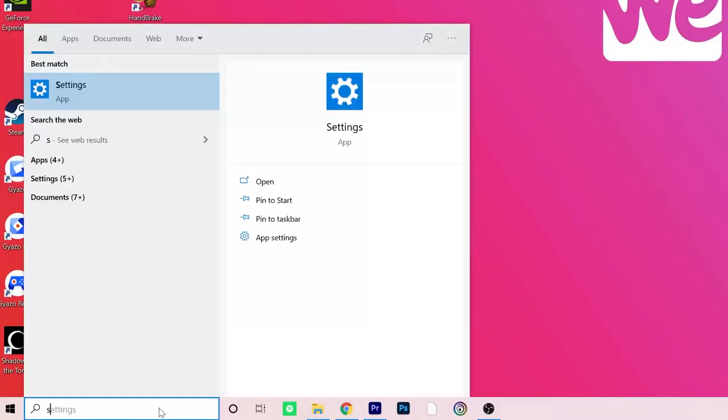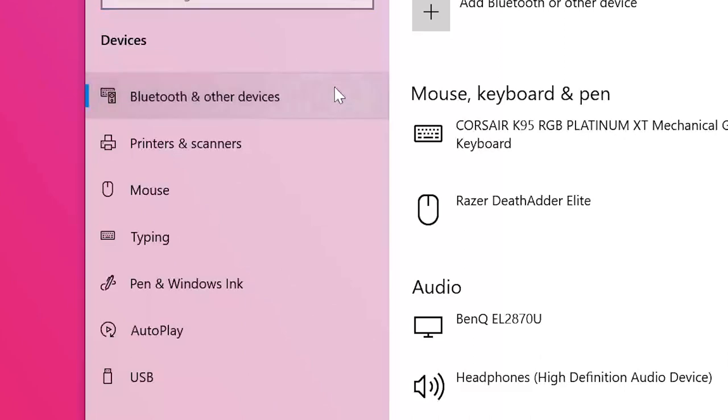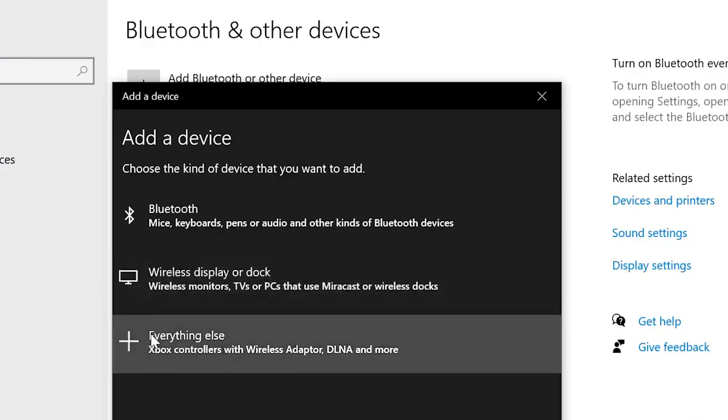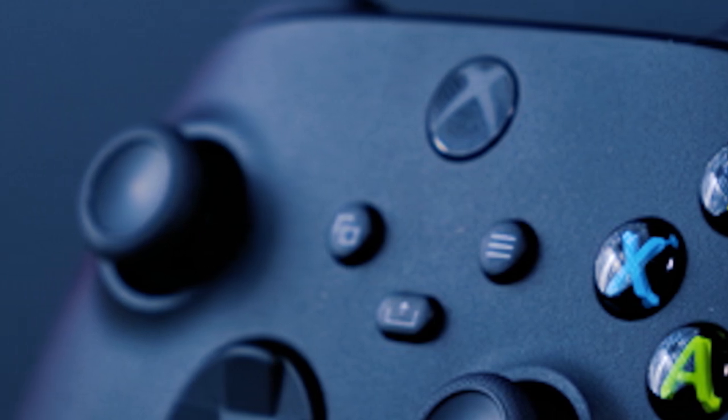Now your controller is switched on and ready to pair, simply go down to the Windows search bar and type in Settings. A white box will pop up — go ahead and click the devices icon. When the devices page opens up, select Bluetooth and other devices which you'll find at the top left of the page. Then bring your cursor to the top middle of the page and select Add Bluetooth or other devices. A black box will appear — go down to the option Everything Else. Your Xbox Series X and Series S controller should appear as one of the options. Select your controller and pair it with your PC.